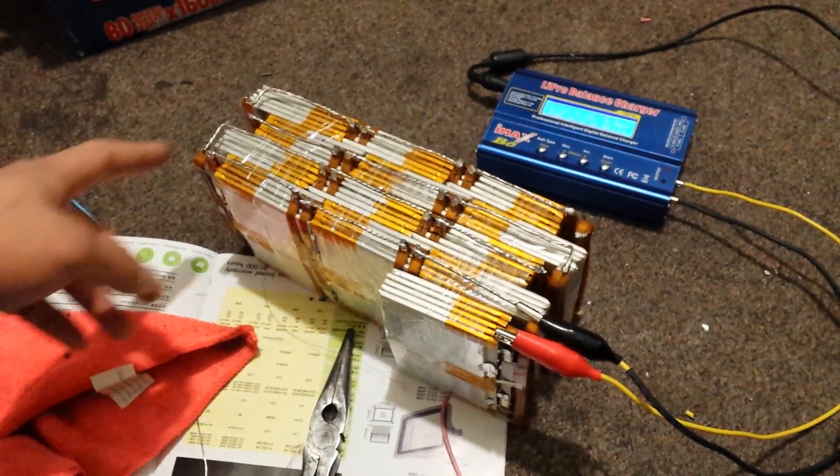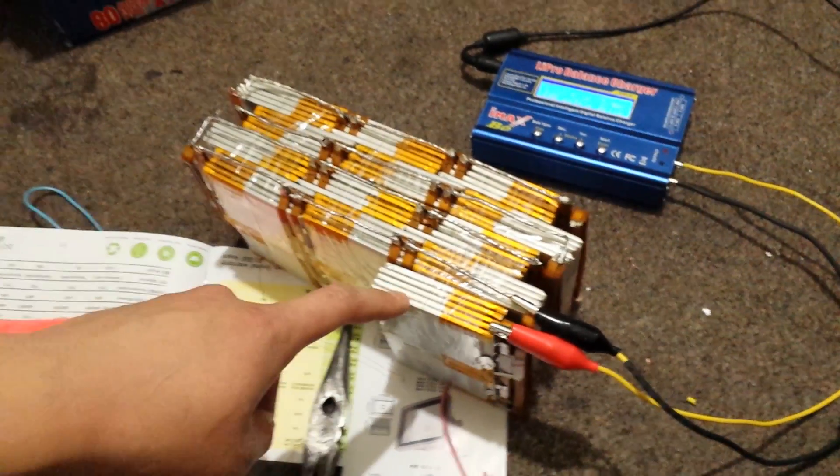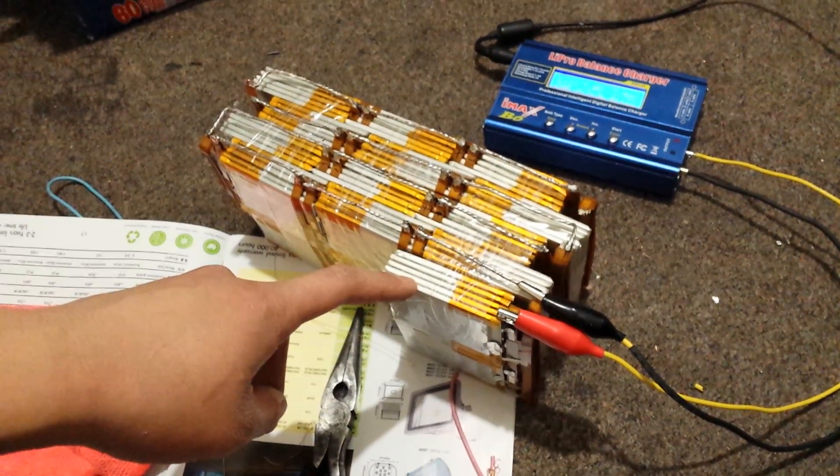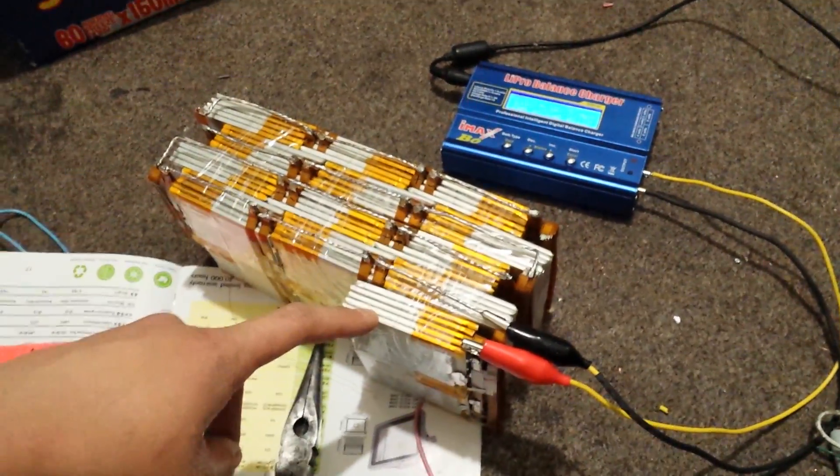I've been making a battery pack for my electric bicycle and I just finished it. I thought I'd make a video on it. It's 13 cells in series, which makes 48 volts.